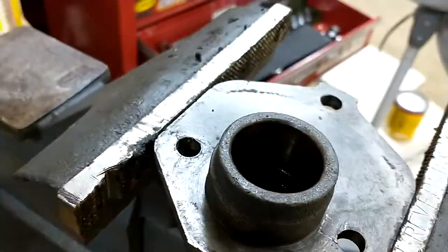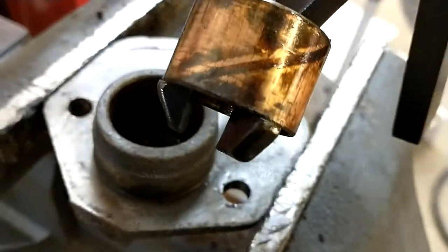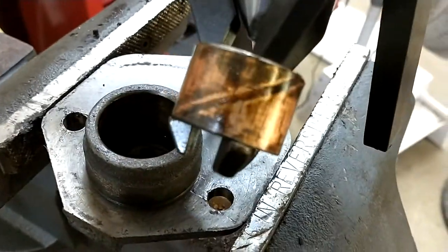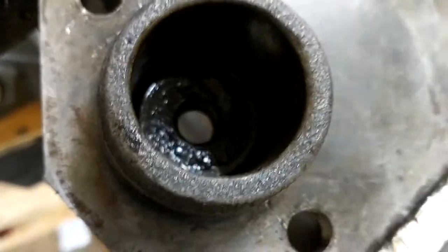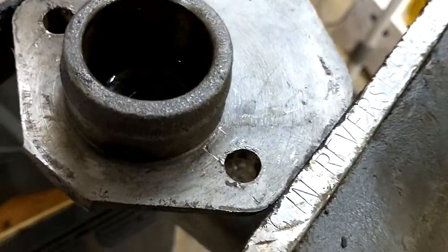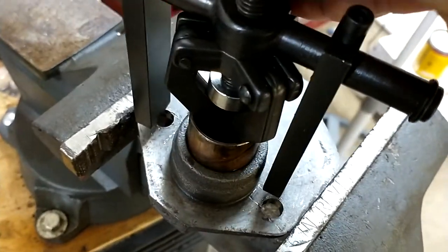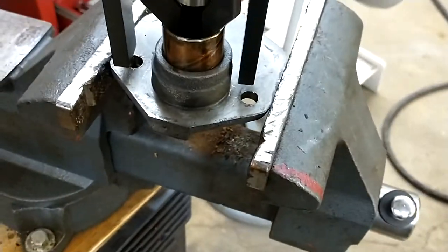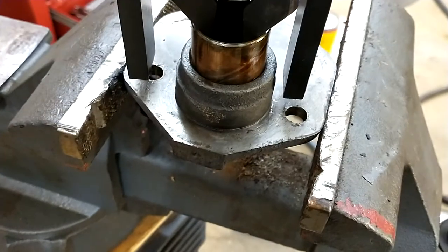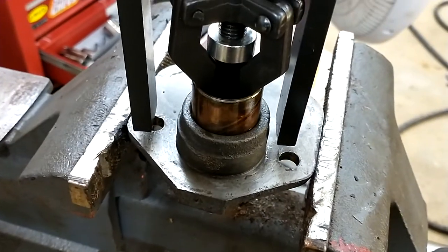Then just crank it out and out it comes — wasn't too bad. You can see where you can grab on there. Then clean that out, press the new bushing in, and then you have to ream it to size. The book has the specs in it. I have a set of reamers, so I'm going to measure, double check, triple check, and then ream the new one after you press it in. That's it for that.